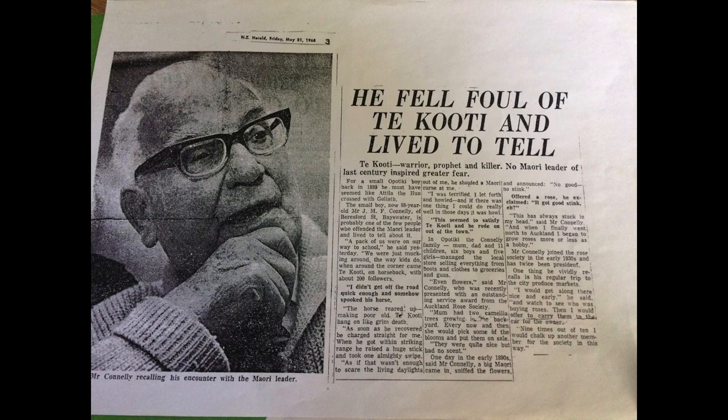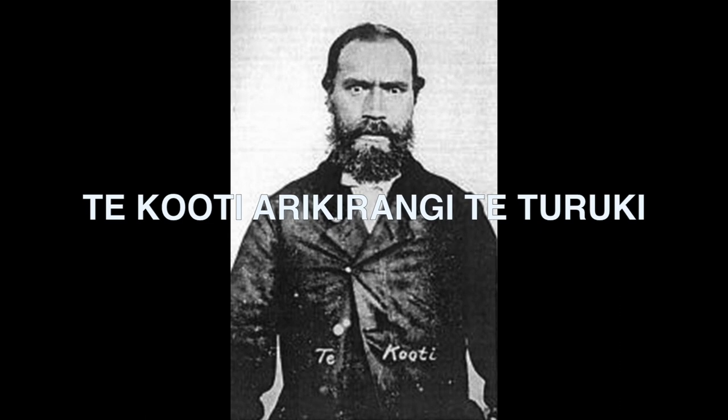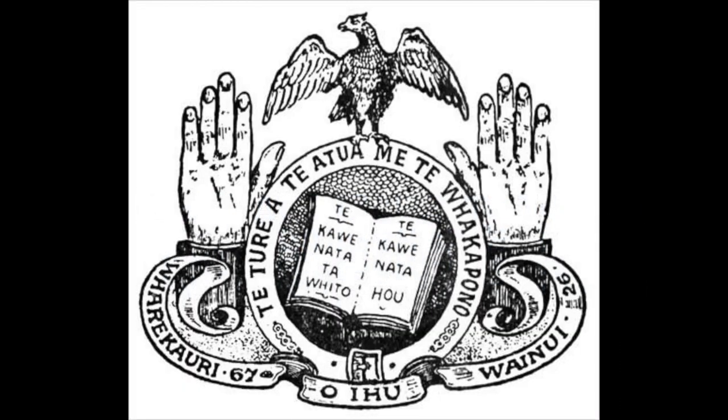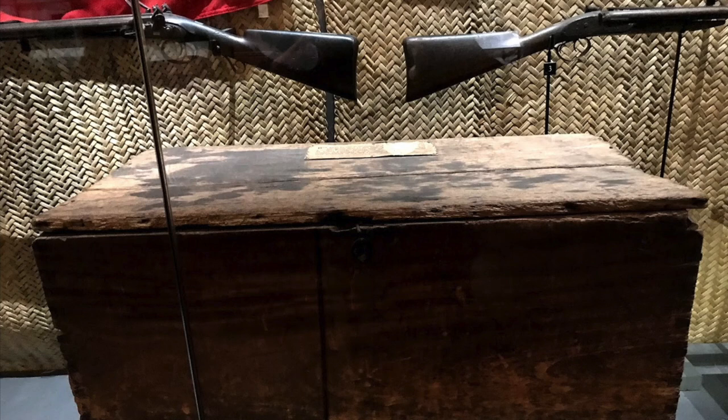Te Kuti was a pretty infamous warrior with a lot of conflict over his life with all different types of people. That story got me interested in Te Kuti and I did a bit of research. He had a very interesting life — lots of conflict — but he also formed a church which is still going today called the Ringatu Church. That's the logo and the original flag he had at that time.